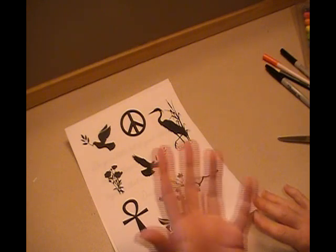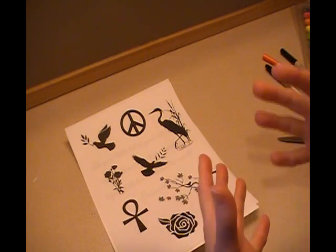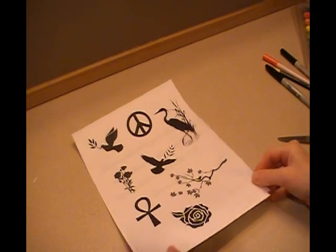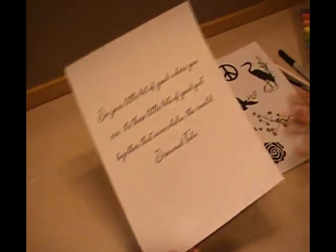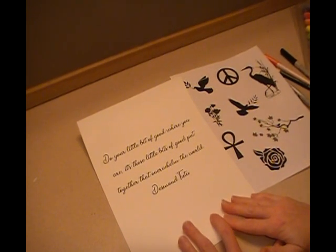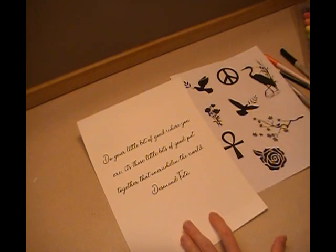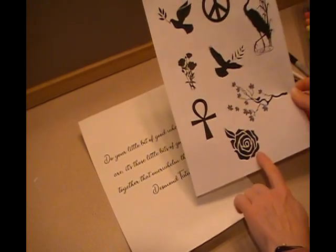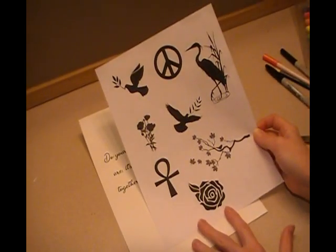One cup is going to be for clean water and one will be dirty. So we are going to go ahead and get started. The quote I picked is: 'Do your little bit of good where you are; it's those little bits of good put together that overwhelm the world,' by Desmond Tutu. And I think I want to do the rose — I think that would be really pretty.